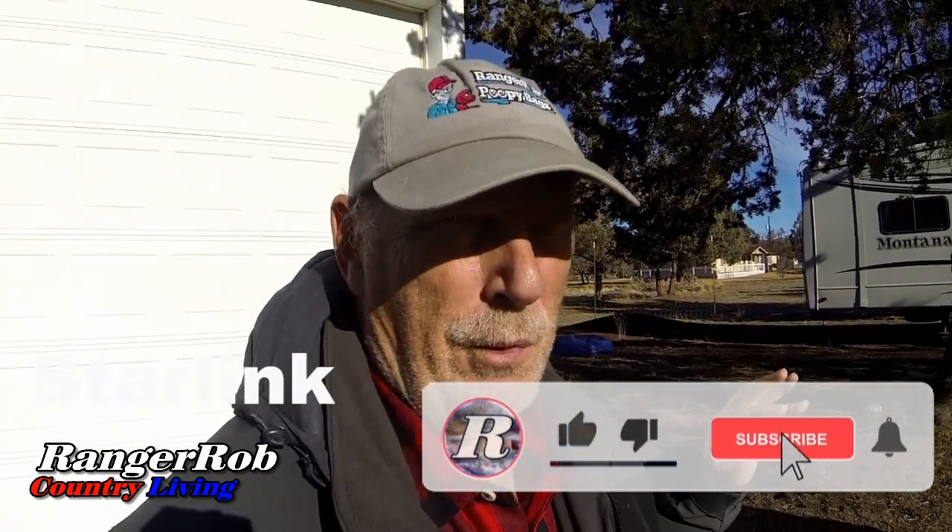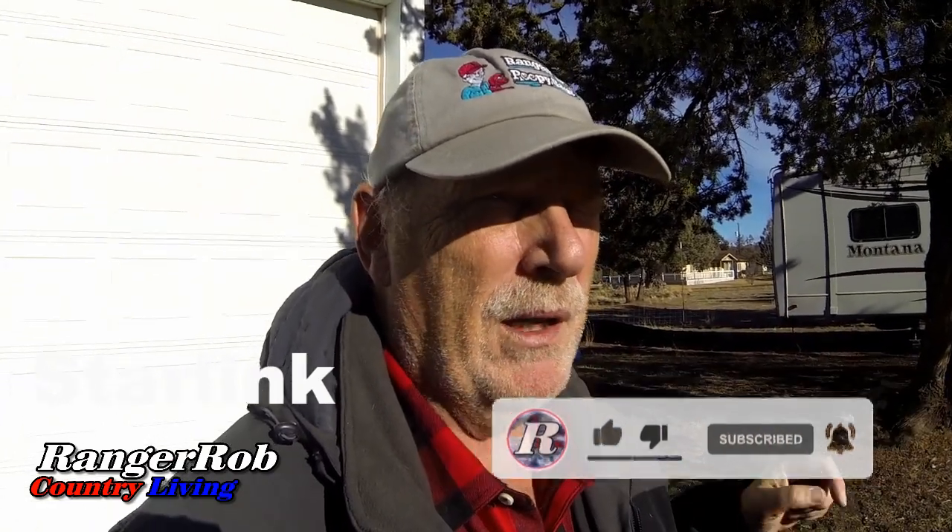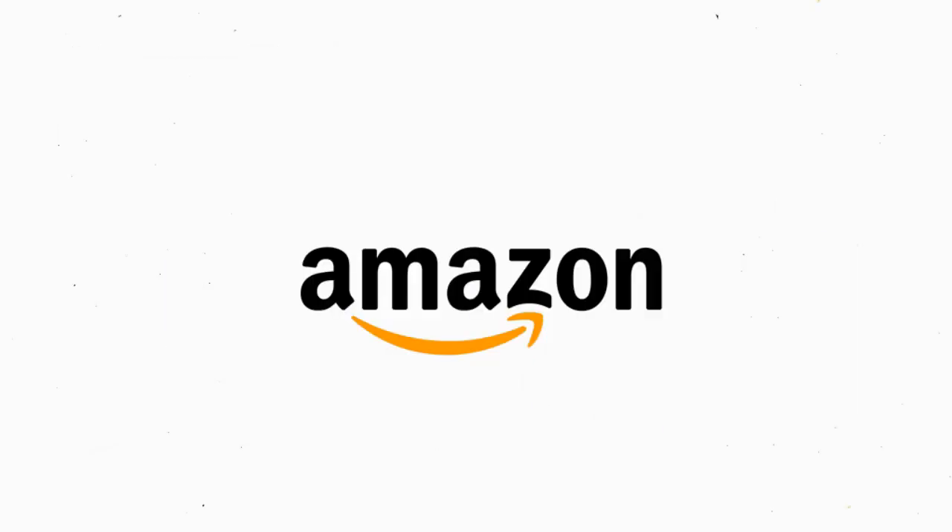Thanks for watching — don't forget to like, subscribe, and share. If you take the time to share videos and hit the like button we really appreciate it. If you're new to the channel please subscribe. Have a great day, be safe, until next time. Our videos are made possible by Ranger Rob Poopy Bags, available on Amazon right now.